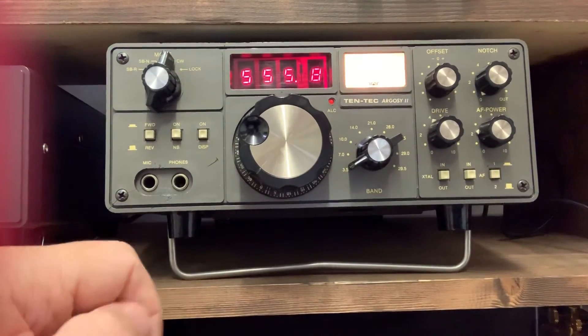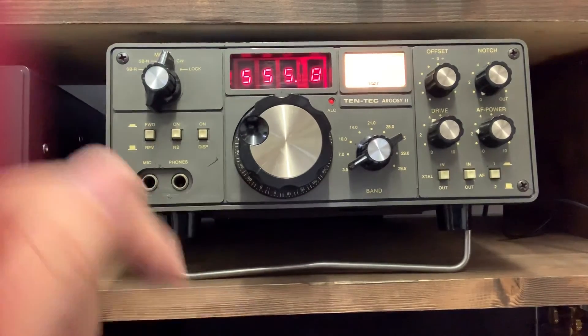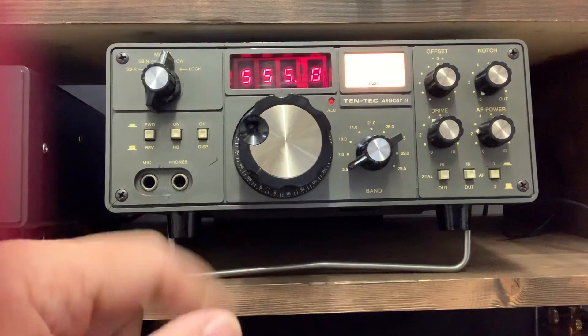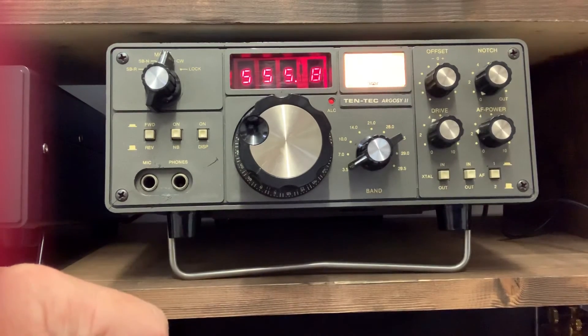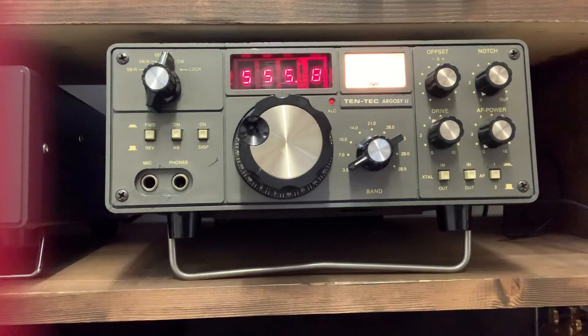In a couple of weeks time I'm hoping to get my Corsair 2 back — it's not being mended, it's being calibrated and aligned — and I'll hope to do a similar video on that. So that's the Tentec Argosy 2. Hopefully you have a good weekend and best 73s from G0PNM. Take care, bye.